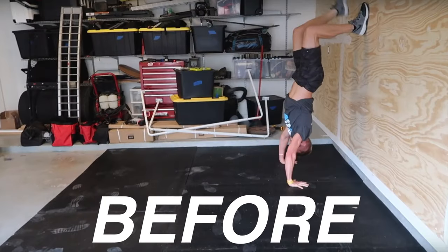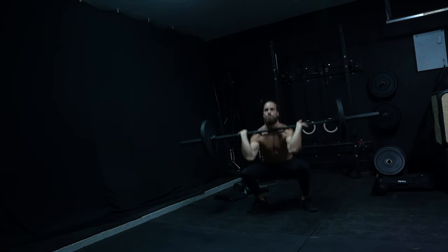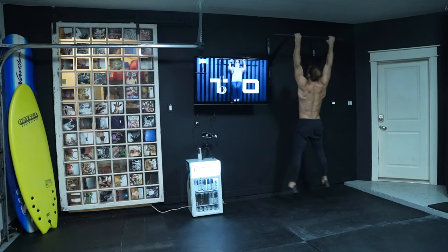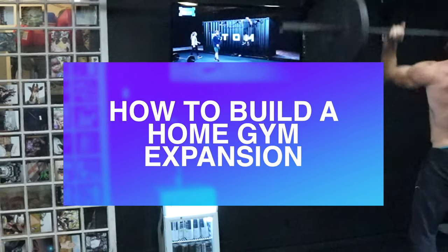Good morning, I'm getting ready and just want to show you guys these shelves I did yesterday. I'm a handyman, but today's a big day because I'm taking over the whole gym. If you didn't see my first video on building a home gym, go check that out. Today I'm taking over the rest of the gym — painting, adding a barn door, adding a TV. Home gym expansion, let's go!